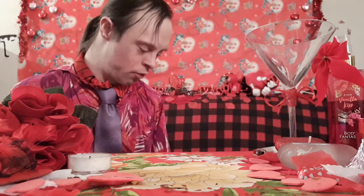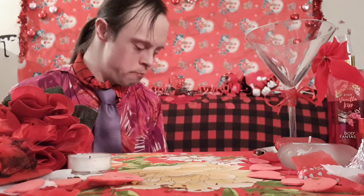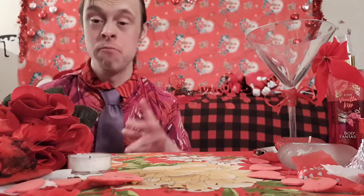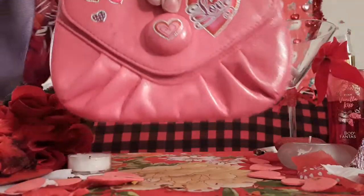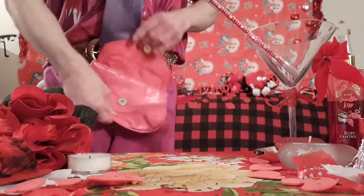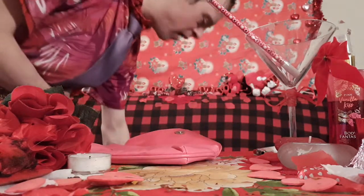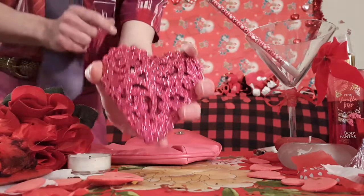Coming into trick number ten: the Valentine's Multiplying Heart Pouch Magic Trick. I've got my pouch here — give it an open. I've got only one heart right here.